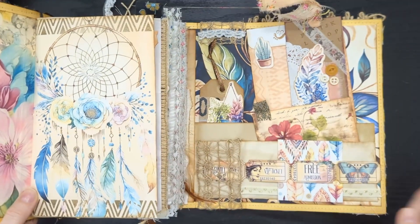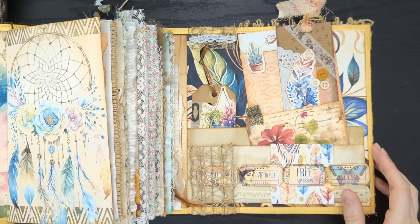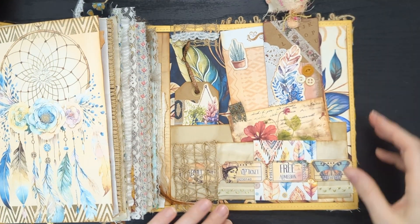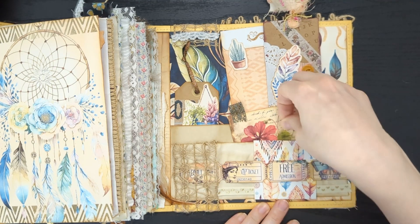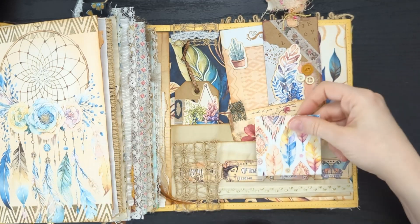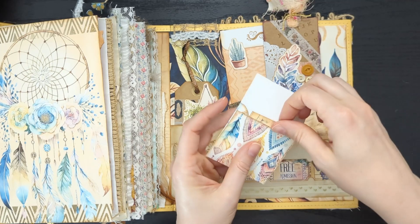And then this opens out this way. I've got some stringies here. Let's do the inside back as well, really quickly. I used some tickets as a little belly band. I tucked an envelope in here — I'm not sure if I put anything in the envelope. I love putting envelopes down through these bands like this and hooking them over the pockets.